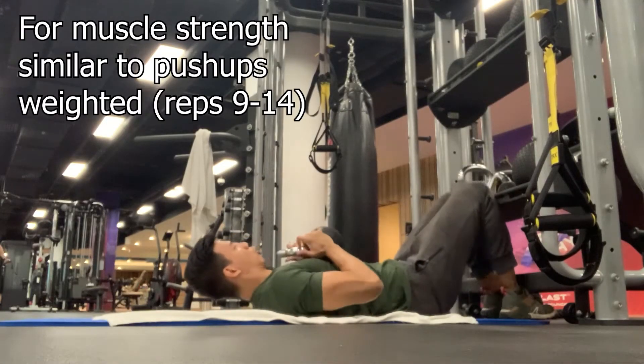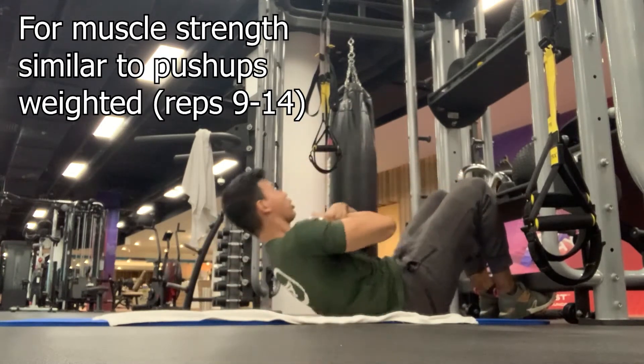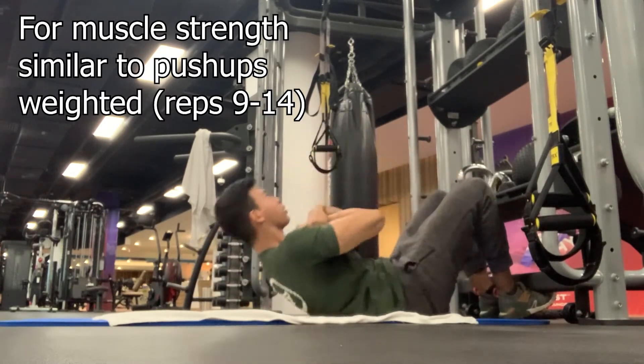For the strength training, I'm using weighted anywhere from 9 to 14 reps. If I can do more than 14 for all four sets, I'll add resistance — I'll add the weight. I'm holding the kettlebell. So that's how I train, and I just keep it between 9 to 14.